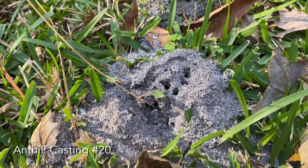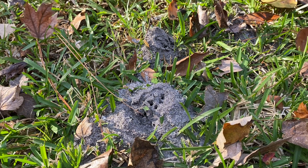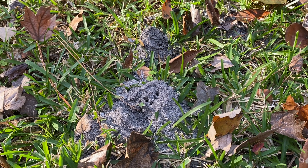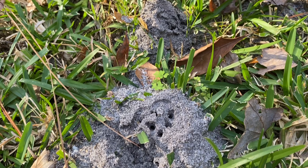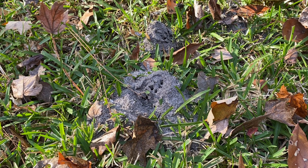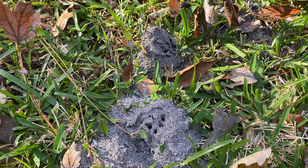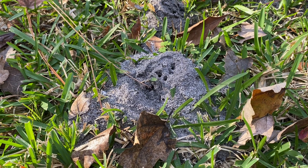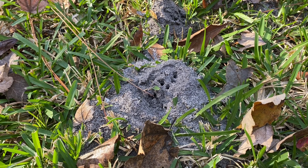This is a fire ant nest and I'm going to be casting it today with aluminum. Fire ants are an invasive species to the southeast United States. They cause a lot of damage to the ecology — they will kill other native ant species and almost completely wipe them out of their native range. So casting these guys is actually doing a service for the environment. They are definitely a pest.